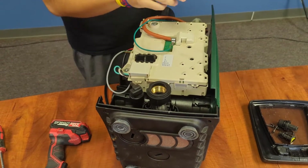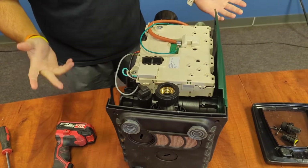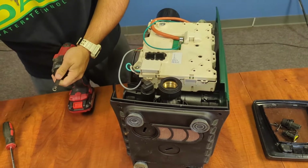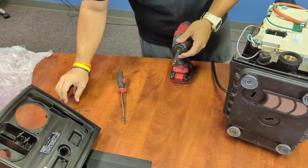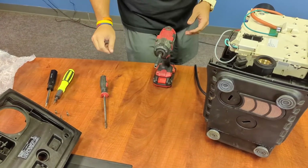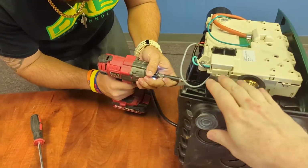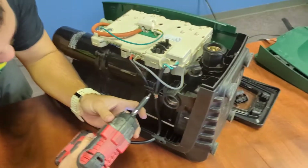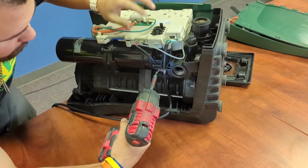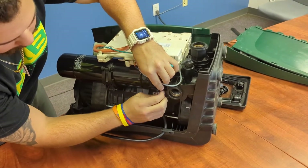For this one, we only really need to remove one side plate off of the pump. I prefer doing it on the discharge side — it's a little bit easier. For this procedure you'll need a couple of different tools: two different types of torque screws. We'll go ahead and remove that star bit screw first, then we can simply tug on that wire a little bit.